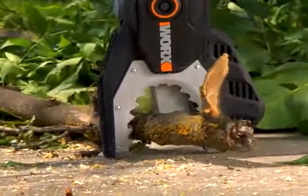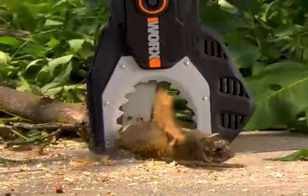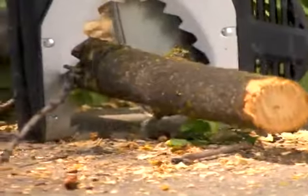You never want to put your blade into the ground. That won't happen with a Jawsaw. The protective housing never allows the blade to hit the ground.